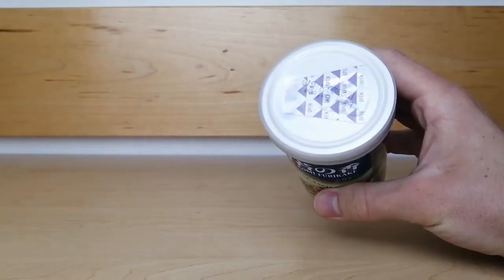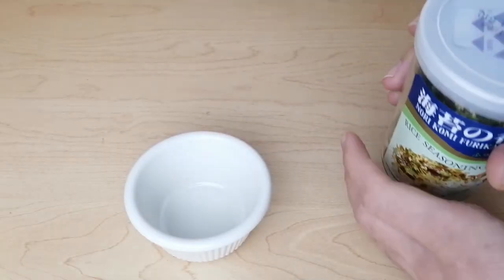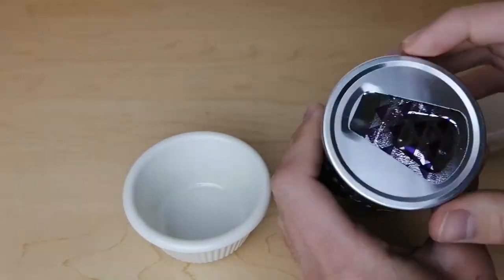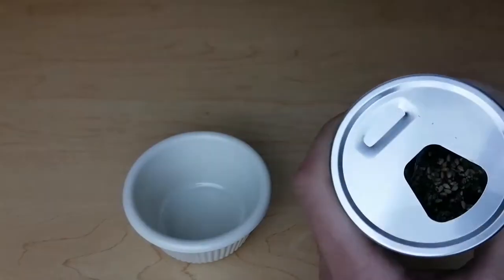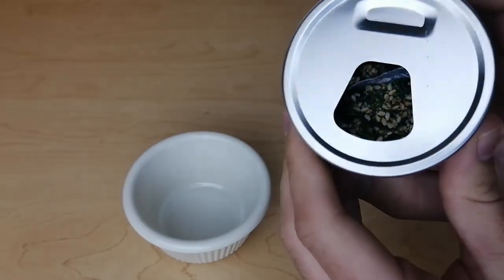Now I'm going to open this container and show you how the furikake looks. Under the lid, there is a seal for freshness. After removing this seal, you can see inside. The container contains a sachet of oxygen absorber, so you can just leave that in here to preserve freshness.